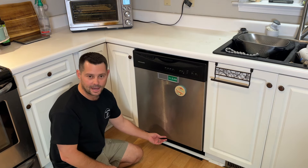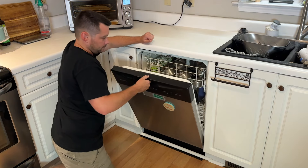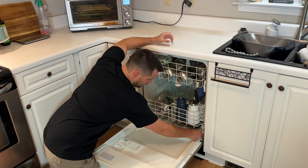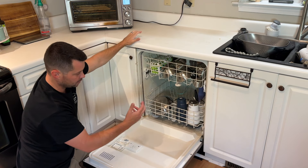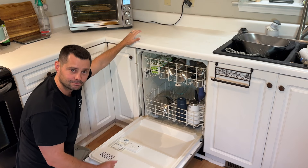We checked a few things and found out that this seal right on the inside here is messed up — it has a hole in it right there. I'll show you guys a close-up of that, but I'm going to show you how you can actually change this seal: take the old one out, put the new one in, and it should be good to go.